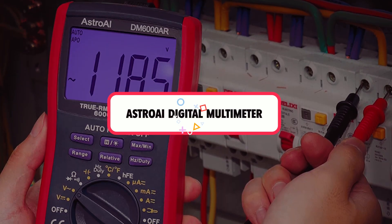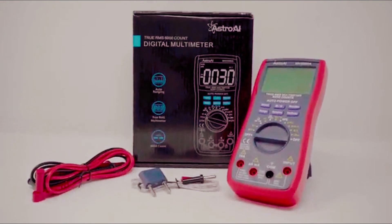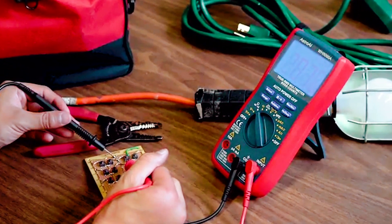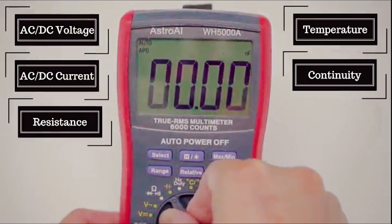The Astro AI Digital Multimeter is truly one of the best budget multimeters that one will find in the market. This measurement device is equipped with DC and AC voltage and current of good accuracy for the price. It is furthermore equipped with resistance, frequency, capacitance, continuity, and temperature measurement features.